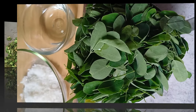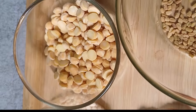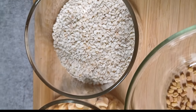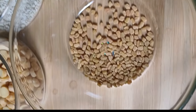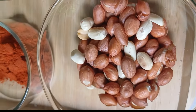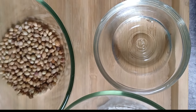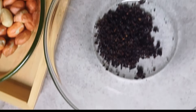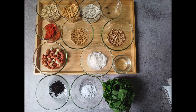Let's check out the ingredients. You will need urid dal, chana dal, sesame seeds, hing, coriander seeds, fenugreek seeds, red chili powder, optional groundnuts, desiccated coconut, oil, amchur powder, and salt. I will add the full list in the description box.